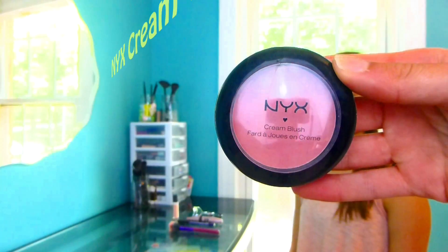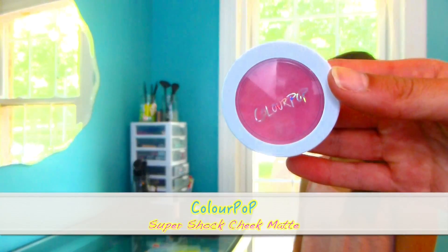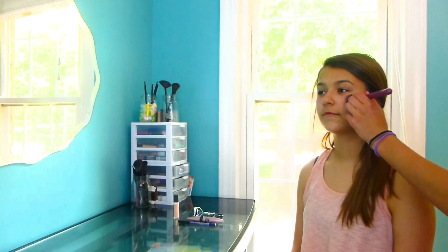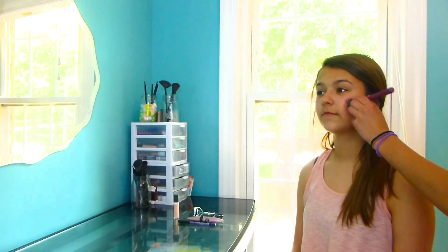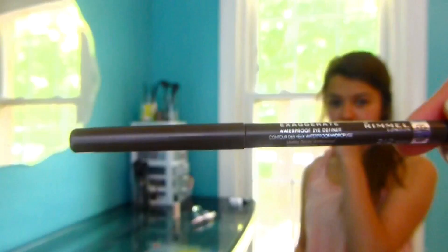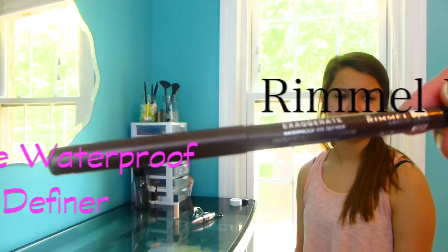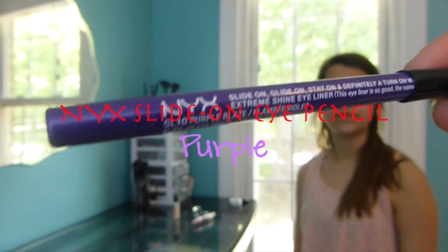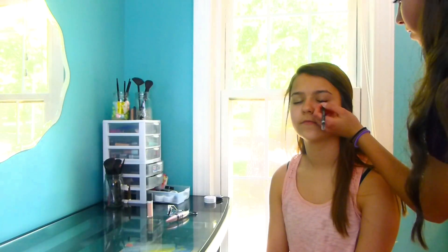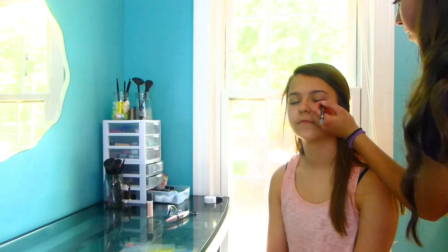Some of my favorite makeup products for the summer are the NYX cream blushes and the Colourpop Super Shock Chic Matte. Since these are cream blushes, they will stay on through basically anything — through sweat, through water. I also like the Rimmel London Exaggerate Waterproof Eye Definer in brown and the NYX Light On Eye Pencil in purple. I really like these because they stay on really well and they're nice, fun, soft colors for the summer, since black can get a little too harsh.